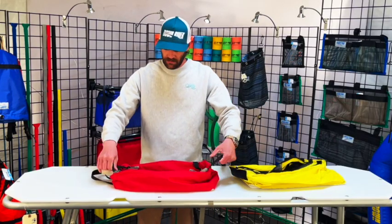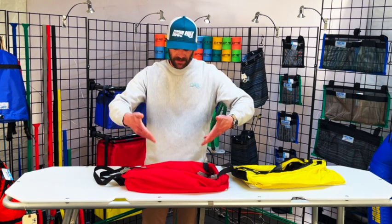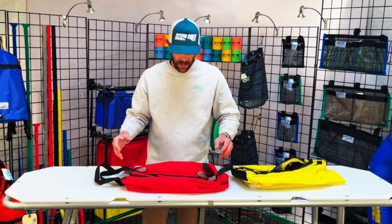Part of the reason why we did that is that when you rig this bag, you're generally rigging it inside your captain's bay. That footwell for the captain is generally a very high traffic area. I'm not saying you should step on this bag, but things get stepped on in that area.